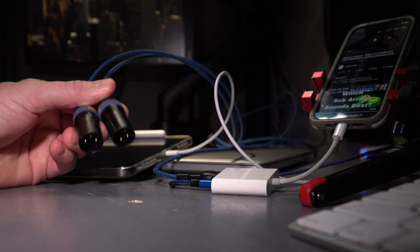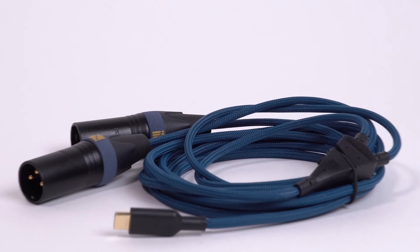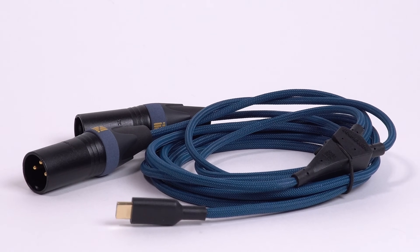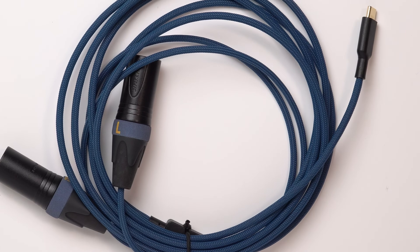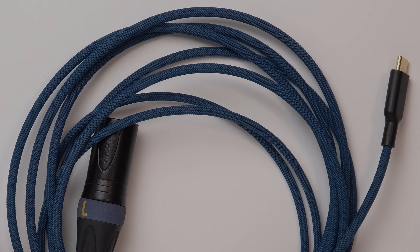So what do you think about the Sound Wire from what you've seen so far in this video? Let me know in the comments if you've got any questions or thoughts to share. I'd be happy to try to get answers for you from the Sinect team, though they are extremely accessible and I'm sure there's already a ton of discussion going on on their social media since they announced it. Thanks as always for watching, and thanks again to Sinect.